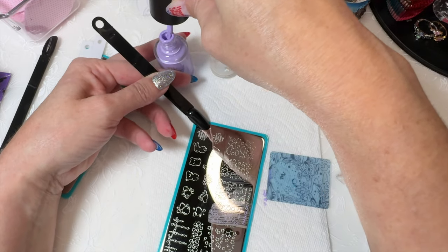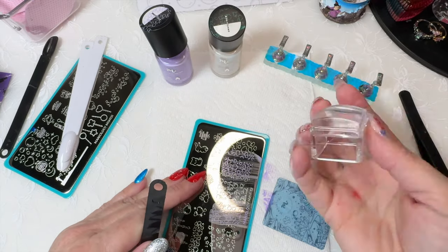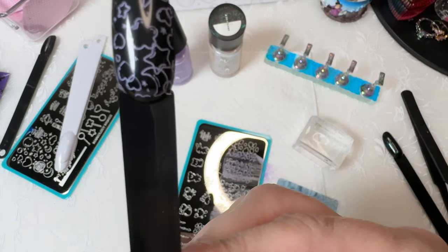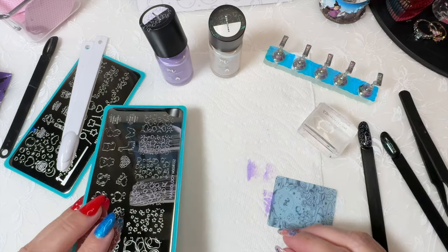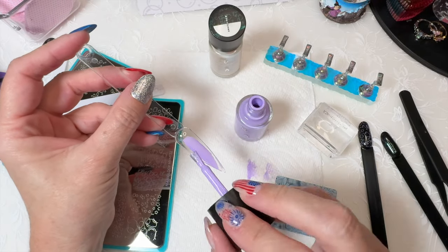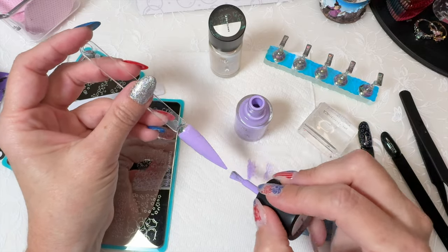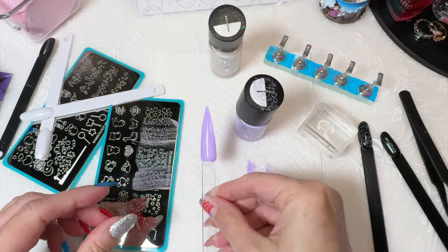Bliss, the purple — this is so pretty. That's cute. It's a really nice one as well. And then, just so you can see it as a base. It's a really nice lavender, light purple.